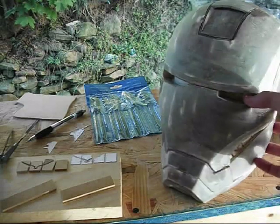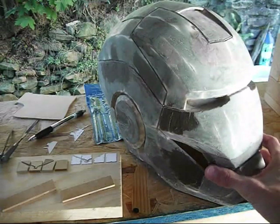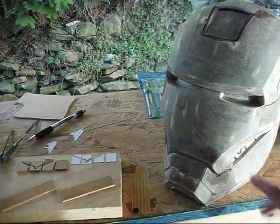I already cut out this side. You can see here, I cut out the teeth on this side. I still have to cut this side out, obviously.